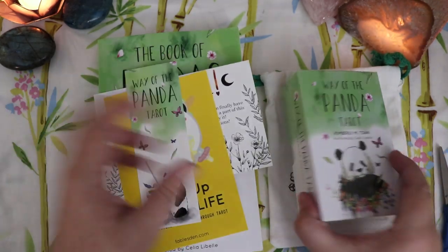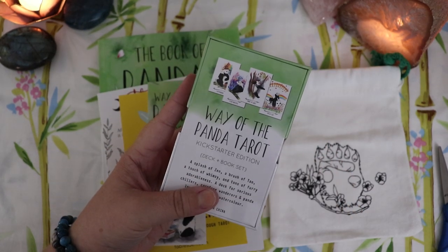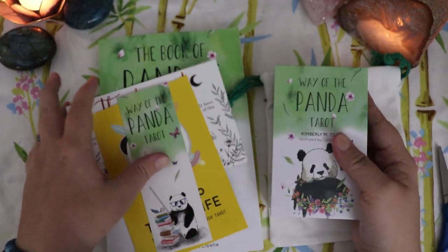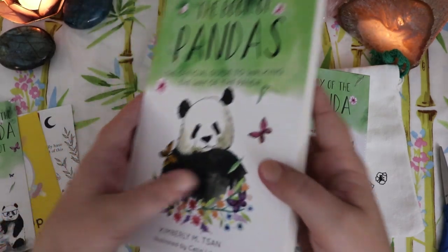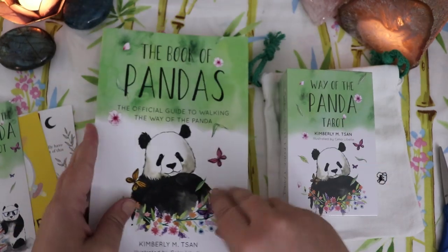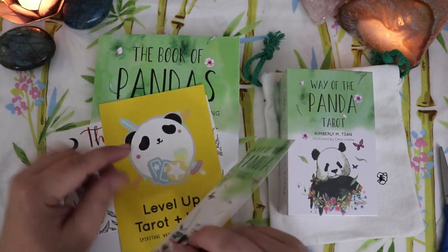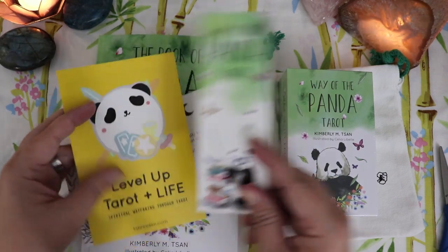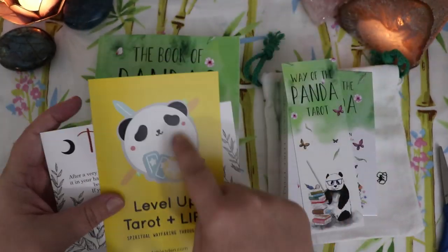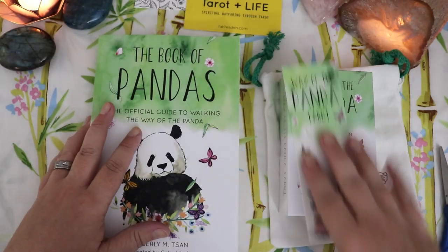I did originally back just the deck, and then partway into the campaign before the initial 30 days had run out, I realized I really wanted the full-size guidebook to go with it. And boy, am I glad, because look at this chunk! I have so much to say about the guidebook, but I'm going to save that to the end of the video. There were also a few extras included — a Way of the Panda Tarot bookmark and a couple of cards, including a thank you card to the backers. Look at this cute dude — so adorable.